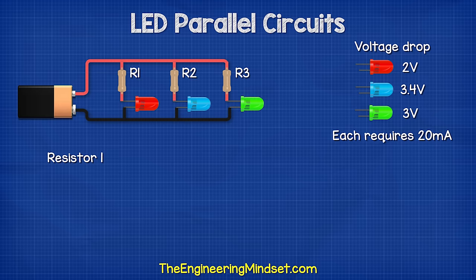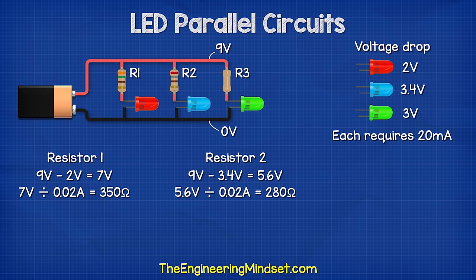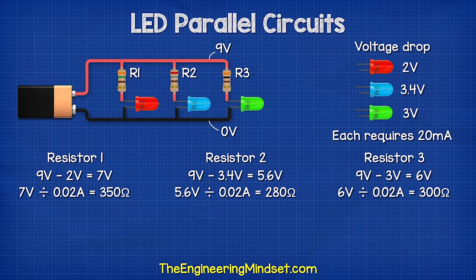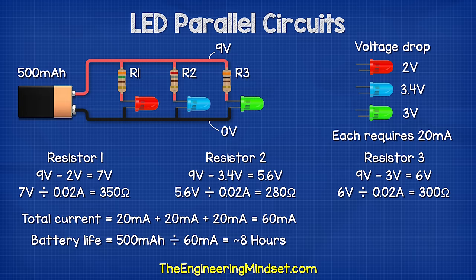The blue has 3.4 volts and the green has three volts. The resistor for the red LED is nine volts subtract two volts, which gives us seven volts; seven volts divided by 0.02 amps gives a 350 ohm resistor. The blue LED is nine volts subtract 3.4 volts, leaving 5.6 volts; 5.6 volts divided by 0.02 amps gives a 280 ohm resistor. The green LED is nine volts subtract three volts, leaving six volts; six volts divided by 0.02 amps gives a 300 ohm resistor. The total current is therefore 60 milliamps, so the battery will last around eight hours.